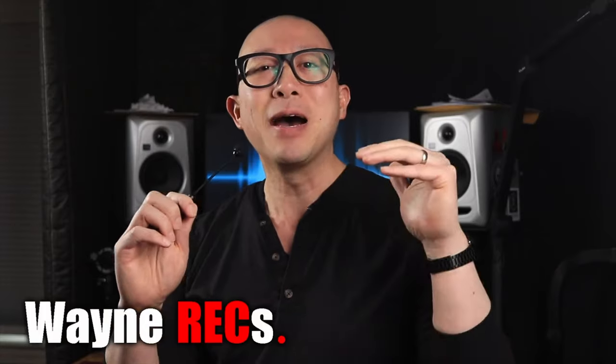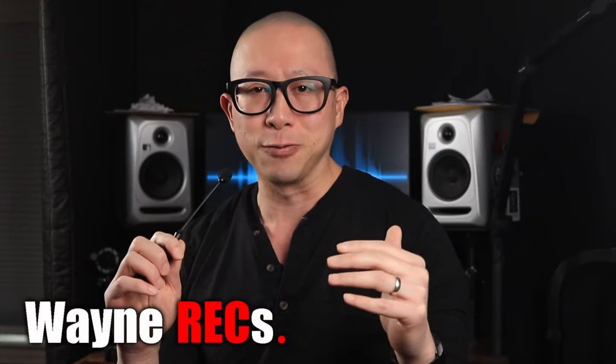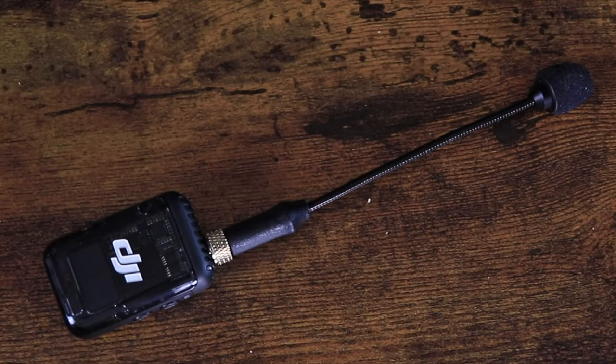Hey everyone, this is Larry. I was watching this channel called Wayne Rex and he was talking about a microphone and he was so passionate. I went ahead and picked one up because I wanted to see if the way he felt about this mic really translated and I would feel the same way.